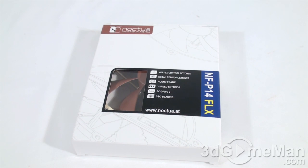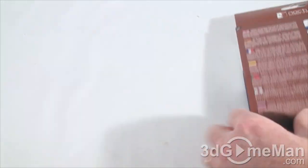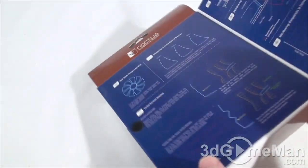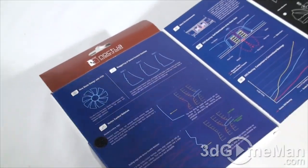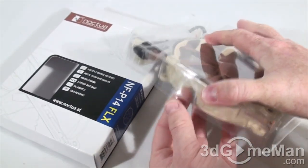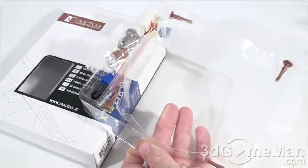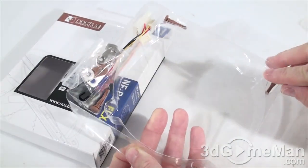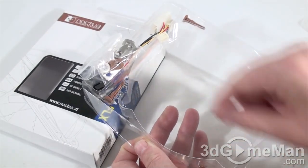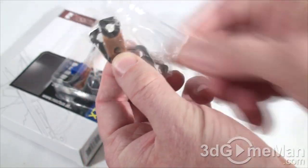Finally, let's look at the NF-P14 FLX fan. It comes in a pretty box with a clear window on the front and lots of features and specifications. Opening it up reveals a clear case; the top comes off, here's the fan, and it has these anti-vibration mounts again — more mounts, and note that these come with rubber as well.